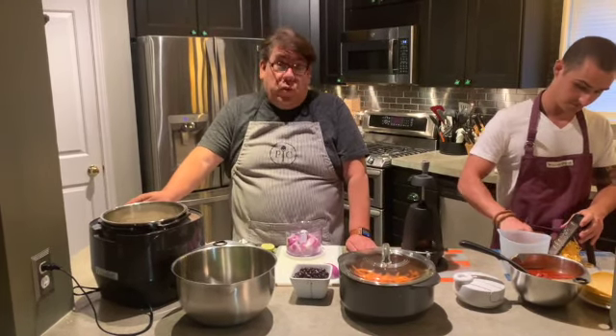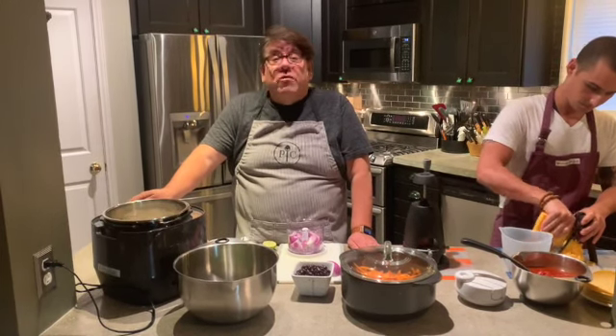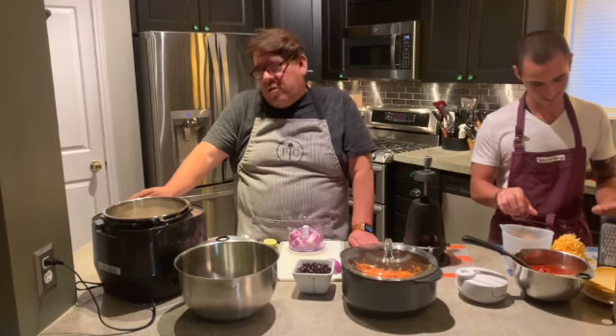For a frozen chicken breast, you could put a solid frozen chicken breast in here and cook it in about 12 to 17 minutes from frozen, which is amazing.